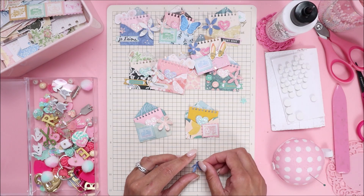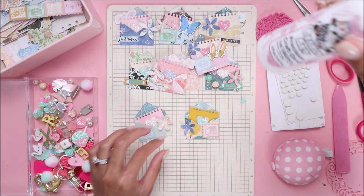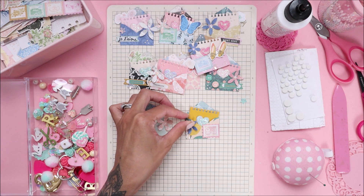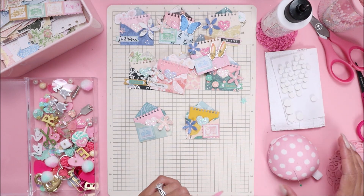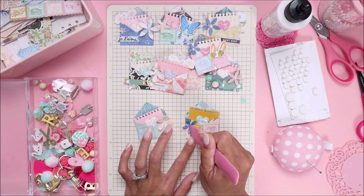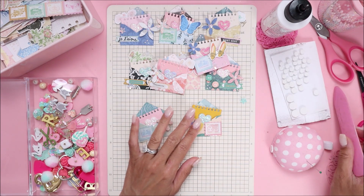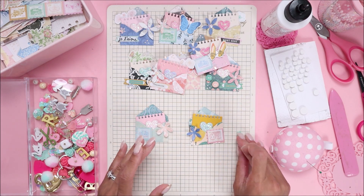Same thing for this one — just add some glue. I've used all three sizes from this die set for the flowers so they all have different looks to them. I'm just using this old bone folder to press it down. As you can see, they're coming together pretty quick.